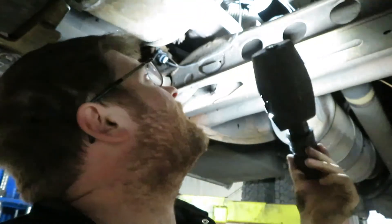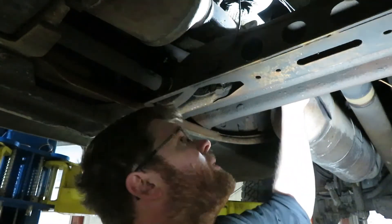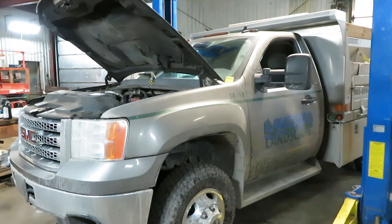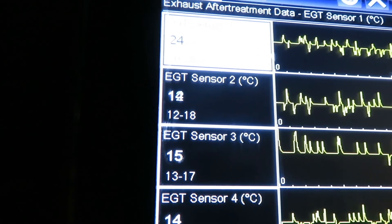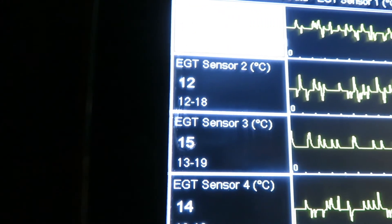Now we'll go back in the truck with a scanner and see what the sensor is reading. It should be reading close to atmospheric temperature or pretty close to what the other sensors are reading. We'll scan it, clear the codes, take it for a test drive, and see if the new sensor works and hopefully it'll come out of limp mode and the countdown will shut off. Pretty easy and straightforward — you just unscrew them, check your wiring, ohm them out, and away you go. EGT sensor 2 is now reading right along with the rest of them.